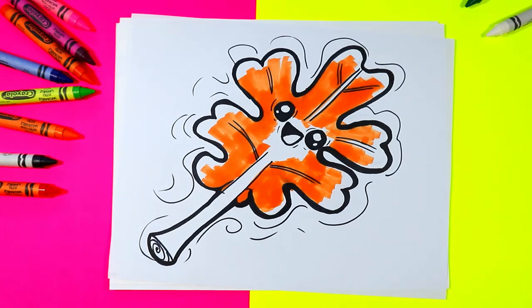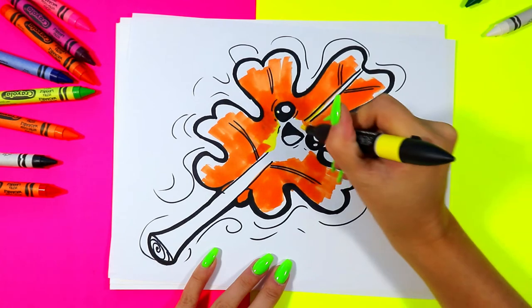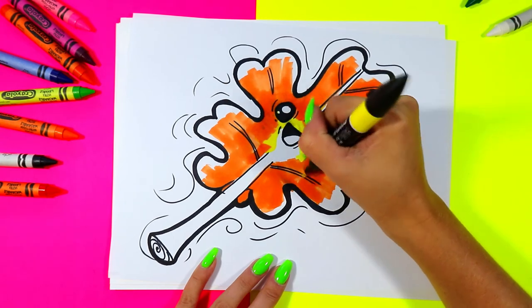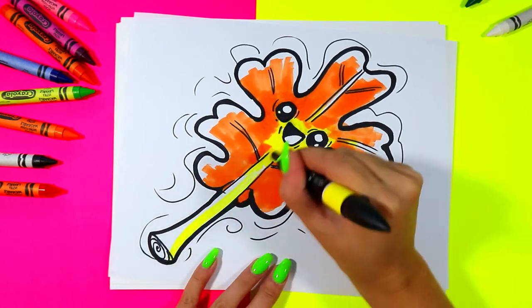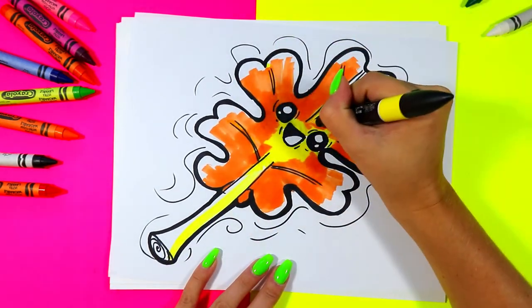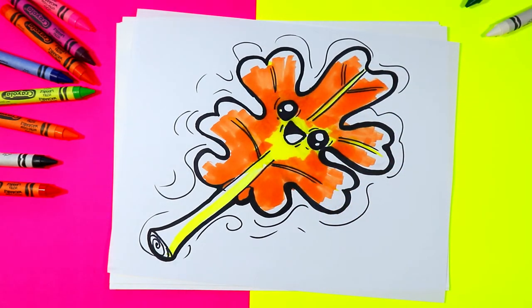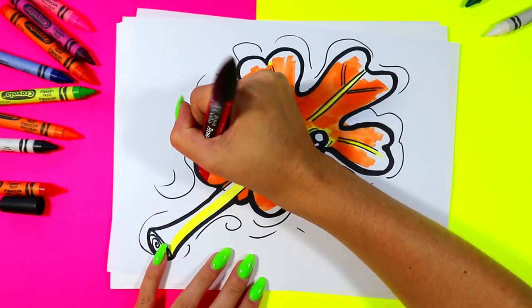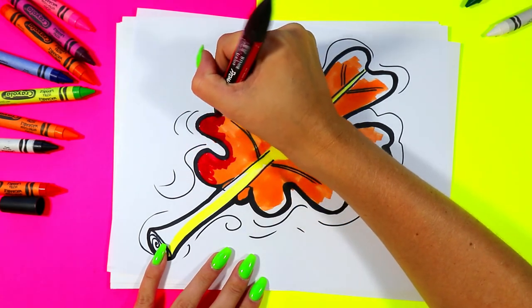Next we're going to grab yellow and color, even overlapping over the orange — even if it's marker, go over the colors and color in that center of the face with yellow, making it nice and bright and beautiful. We can also add a stripe down the stem on our beautiful leaf. Next we're going to grab a beautiful red and color in those edges on the leaf with the red.